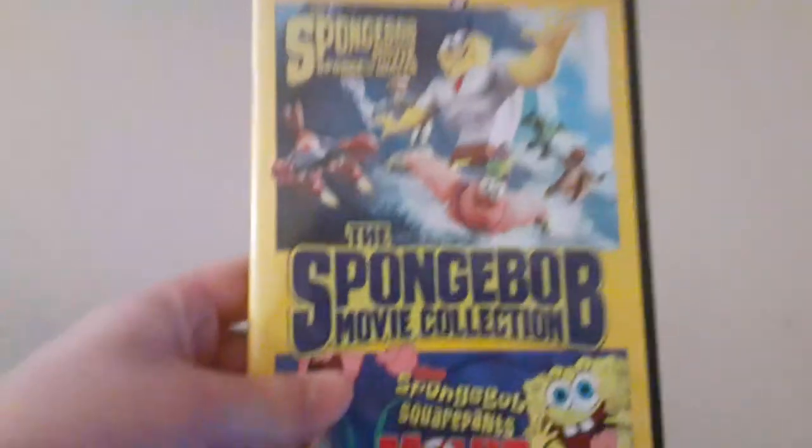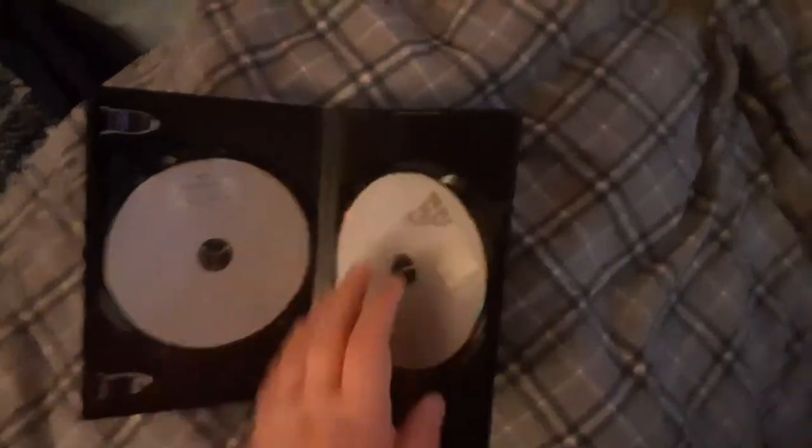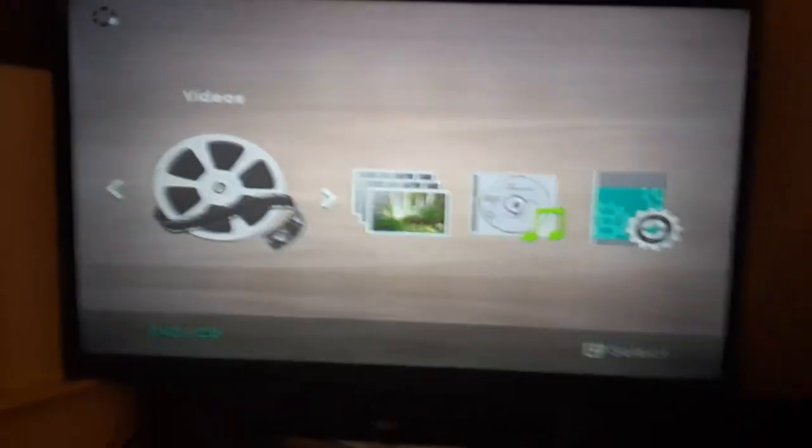Now the next DVD we're going to test out is the SpongeBob movie collection, which has the Paramount DVD logo on it — sorry if my camera is not focusing. Both the SpongeBob SquarePants Movie and SpongeBob Movie: Sponge Out of Water have a Paramount DVD logo. I'm going to choose the SpongeBob SquarePants Movie. I don't know why the discs are boring gray, but who cares.